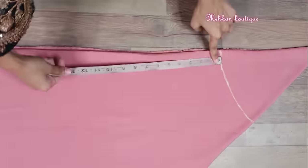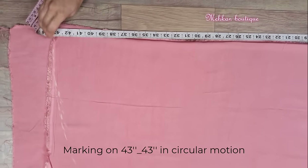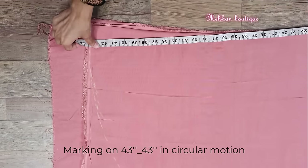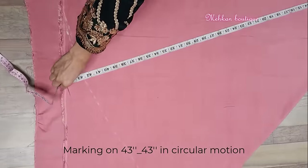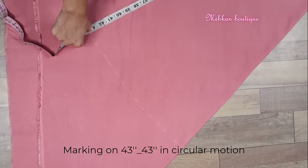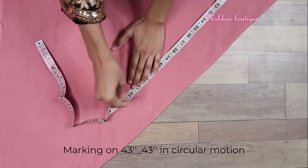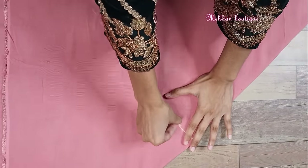Then on this mark we have to place the inseam to mark the length of the palazzo. The palazzo length we have taken is 33 inches. Then again placing the inseam from the top side, from this mark we can see 43 inches. So we have to do the marking at 43 inches in a circular motion. After marking all around, we have to join the marking like this.